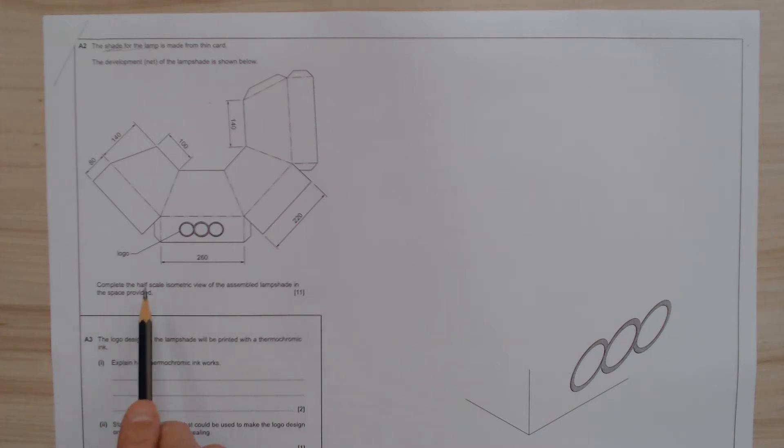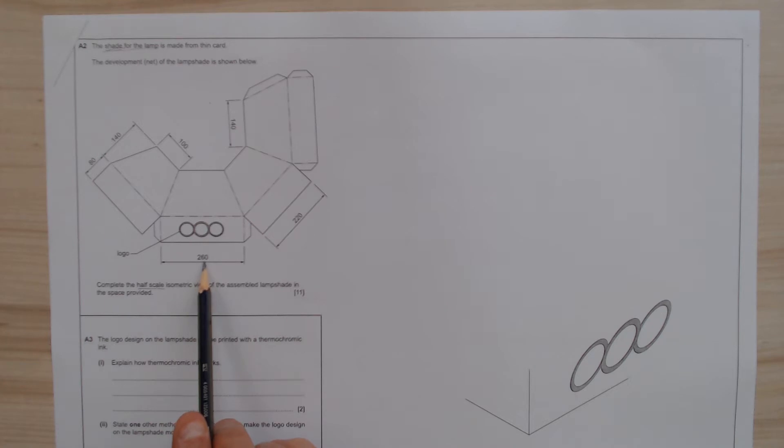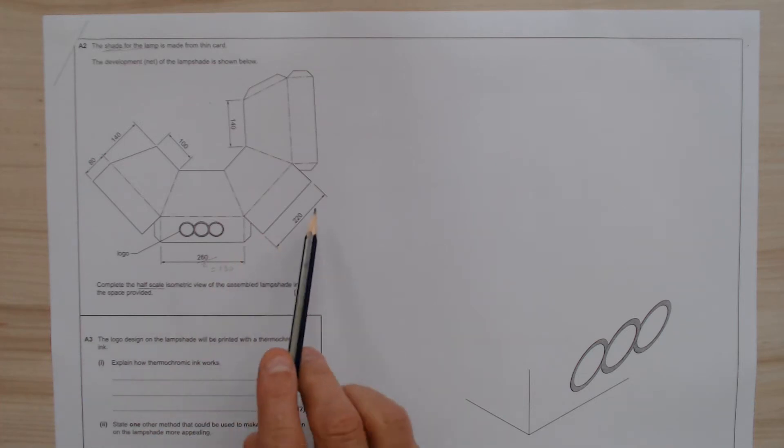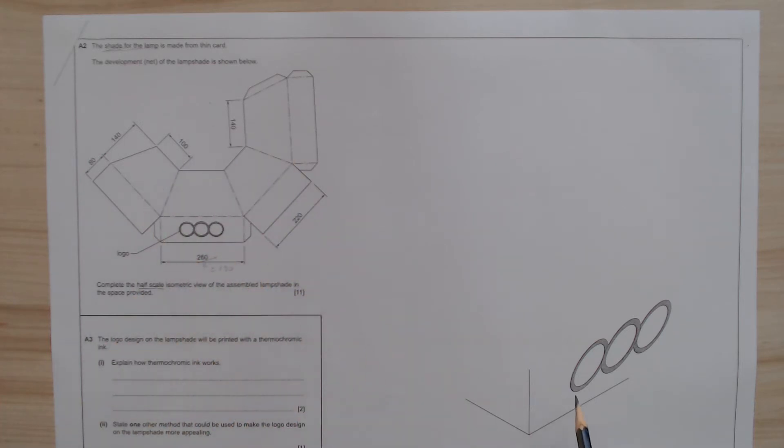Same as the previous question, it says complete half the scale. So basically if you look at 260 and you divide that by 2, it will give you 130, for example. And that you have to do with all the measurements. So that's when you apply the sketch here. So let's look at the sketch given.